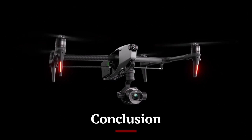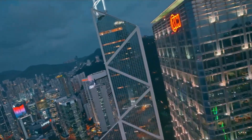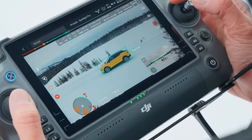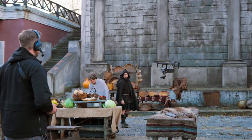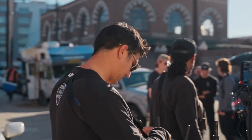The DJI Inspire 3 is a remarkable leap forward in professional drone technology, offering unmatched performance, versatility, and camera capabilities. Its robust design, state-of-the-art camera system, superior flight performance, and intelligent features make it an indispensable tool for filmmakers, surveyors, and industrial professionals. Whether you're capturing breathtaking aerial footage, conducting detailed inspections, or executing complex missions, the Inspire 3 provides the reliability and precision needed for the most demanding tasks. With its comprehensive feature set and advanced technology, the DJI Inspire 3 sets a new standard for professional-grade drones, offering exceptional value for those pushing the boundaries of aerial imaging and operations.